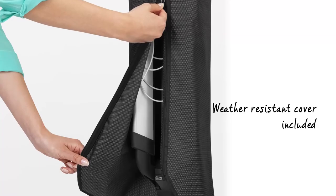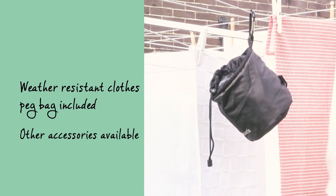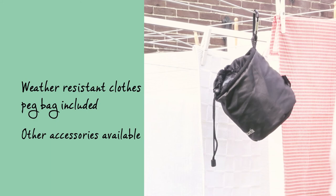A weather resistant cover and a weather resistant clothes peg bag are included. A wide range of other useful accessories is available separately.